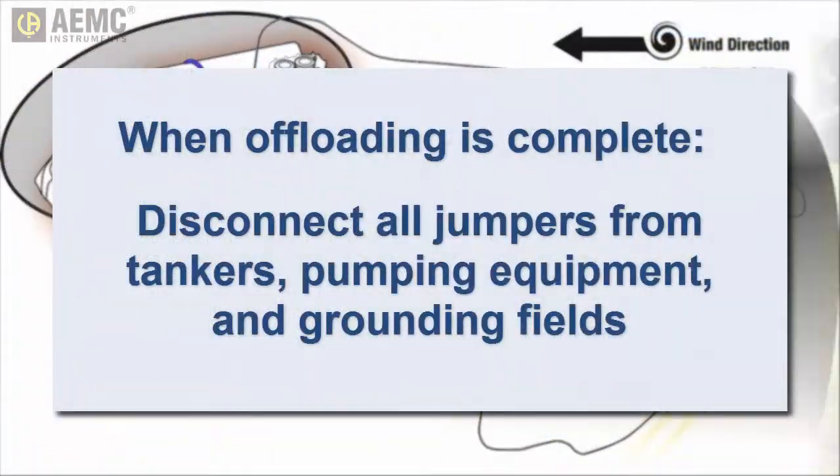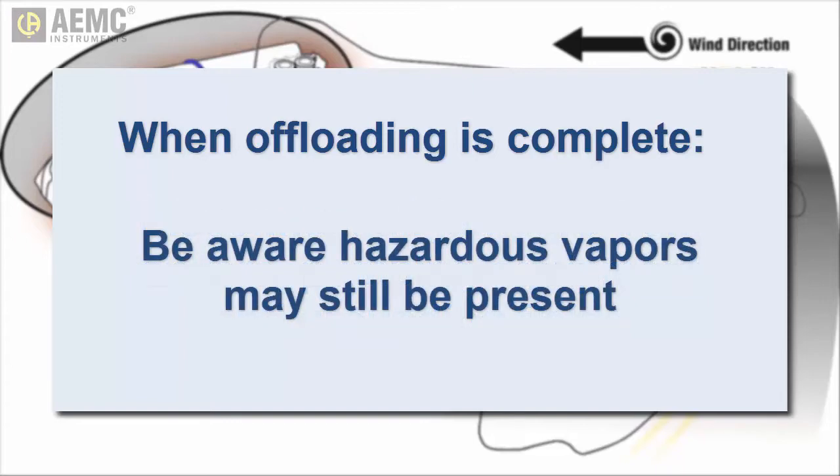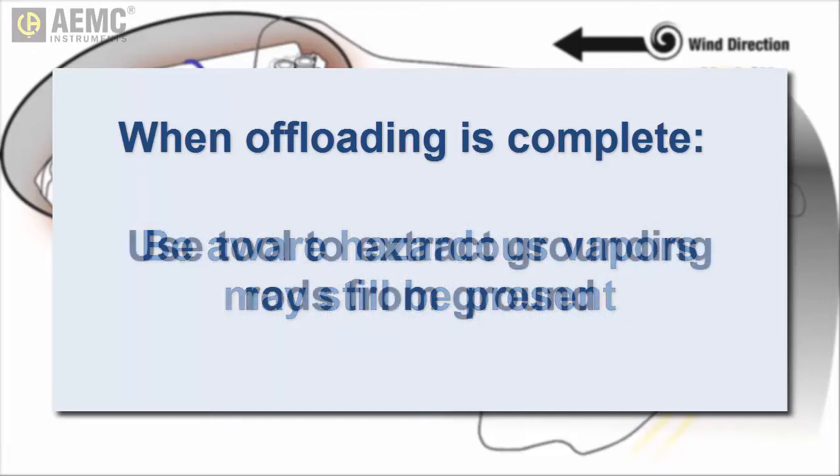When all fluid has been offloaded, remove all connecting wires from the ground rods, tankers, and other equipment. Be aware that volatile vapors may still be present on or around the empty damaged tanker. Then extract the rods using the insertion extraction tool provided with the kit.